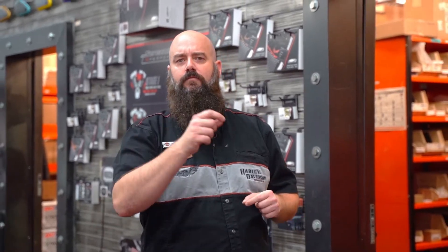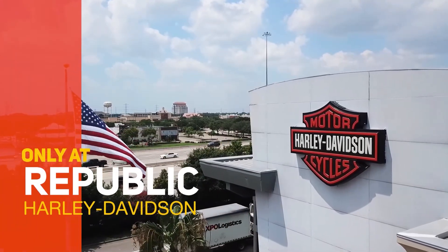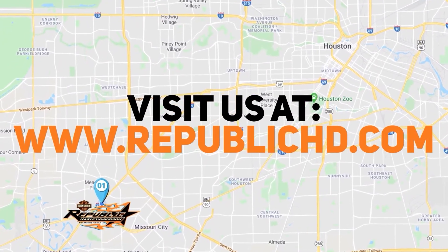So when you're ready to go from mild to wild, come to Republic Harley-Davidson, talk with some of our guys in the speed shop, and they're going to be able to steer you in the right direction. Conveniently located on the Southwest Freeway at Kirkwood.